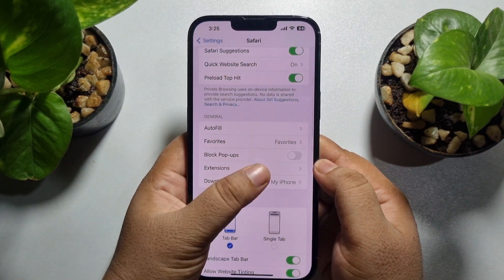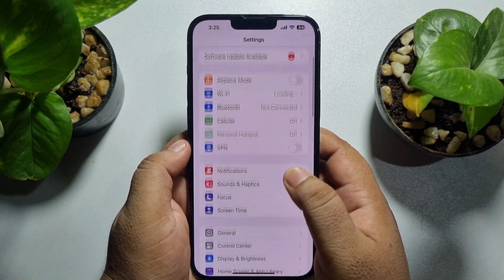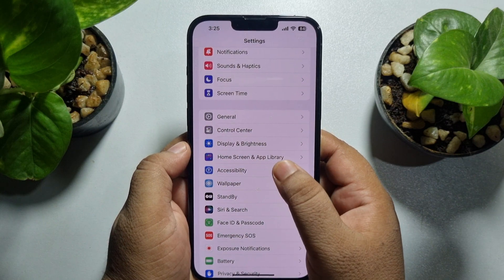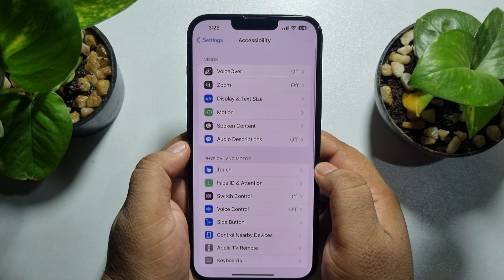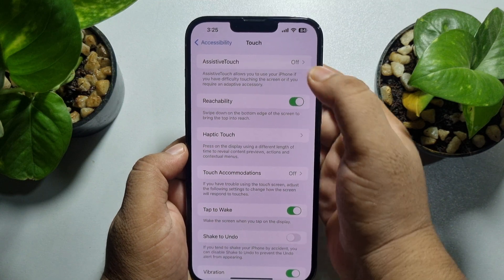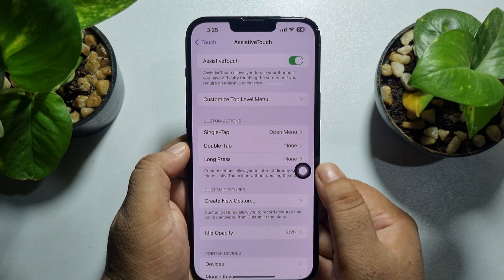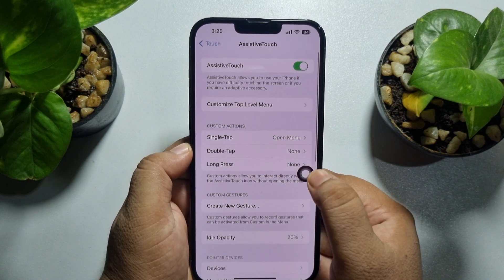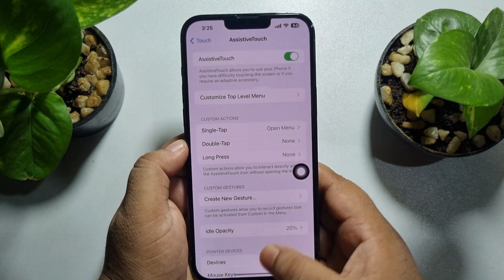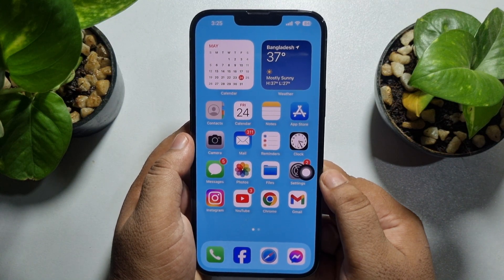Go to your iPhone Settings app, scroll down and tap on Accessibility. Here, tap on Touch, then tap on AssistiveTouch, and enable the AssistiveTouch option. You will now see the AssistiveTouch icon added on your screen.